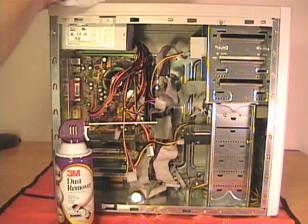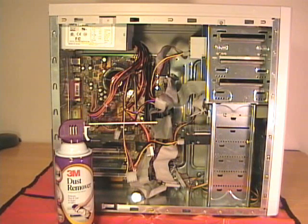You can also clean the outside of the case. You may need to use a little bit of lukewarm water. Some mild soap would also help.